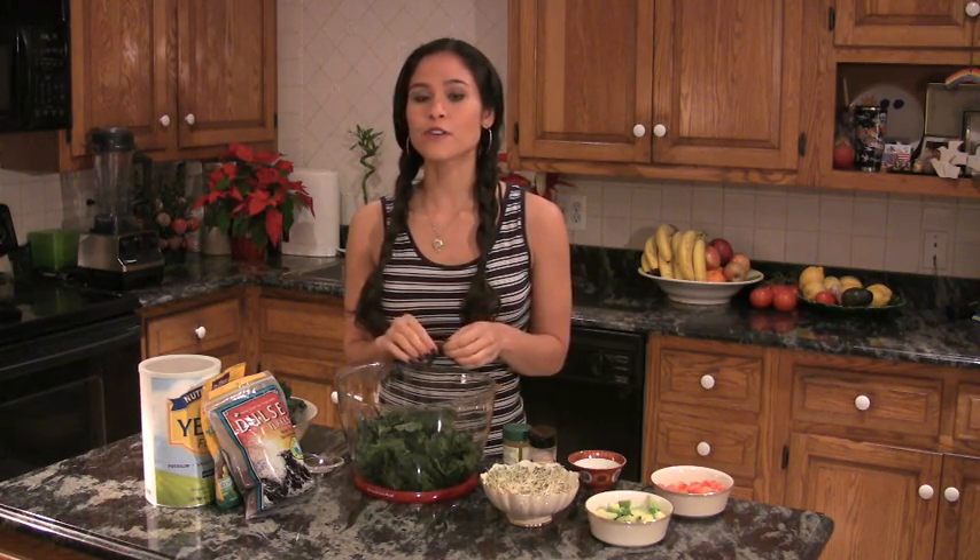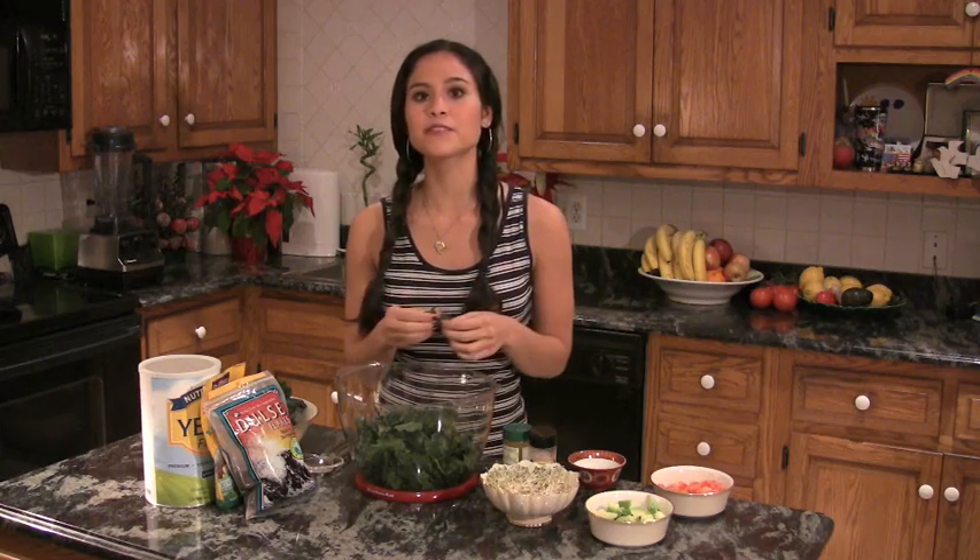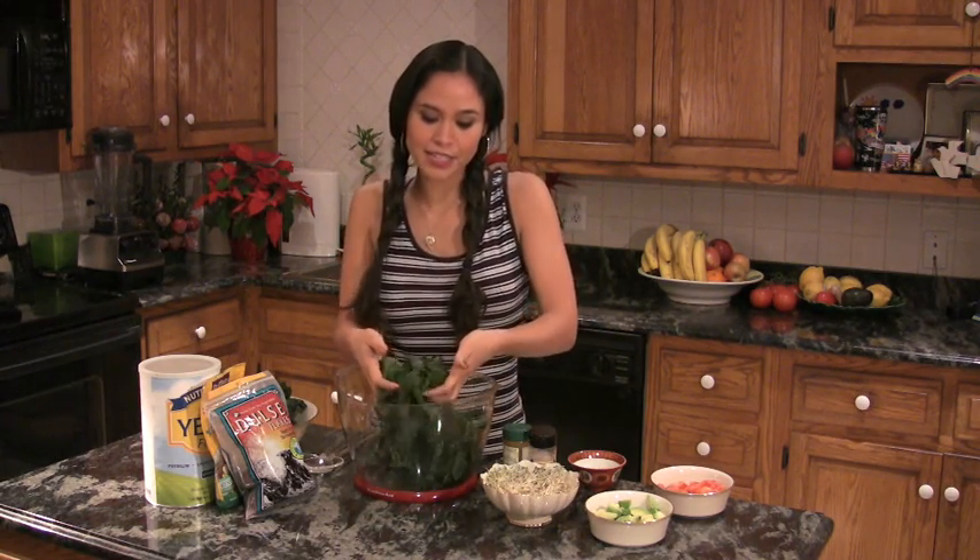Kale is full of minerals, it's full of vitamins, it's full of vitamin C, chlorophyll, fiber, all these different enzymes and phytonutrients. It's absolutely amazing. And to have it in the salad in this raw form is one of the best ways to bring it into your diet on a regular basis.